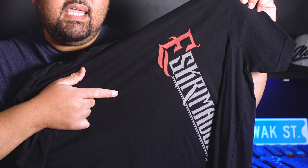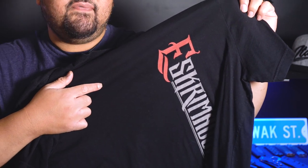Water-based inks are soft to the touch. Since it seeps into the garment, you won't feel it if you run your fingers on it. So this is our Scrimador t-shirt — I told my screen printer to print this with a water-based ink. The ink is really soft to the touch, so you're not going to feel anything.